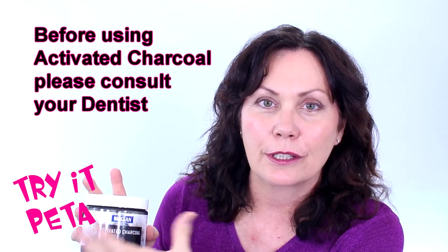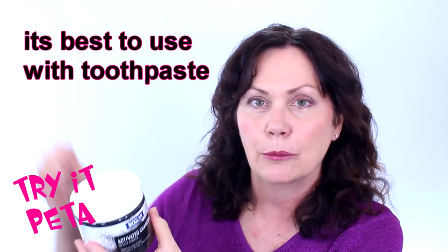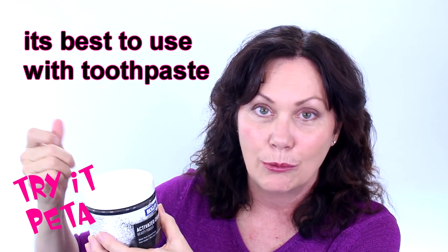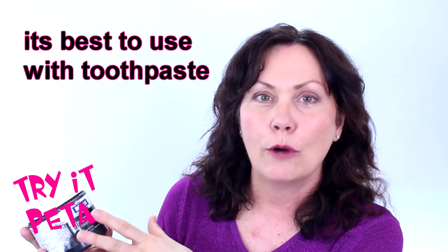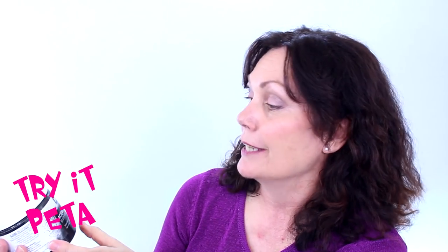With your teeth, you have to make sure that you don't do too much — you polish them but you don't destroy the enamel. I will be using this with toothpaste, and it does say on the label to use it with toothpaste. I don't think I would just drop my toothbrush into it and clean my teeth neat — this says to use toothpaste with it and I think that's a good idea.